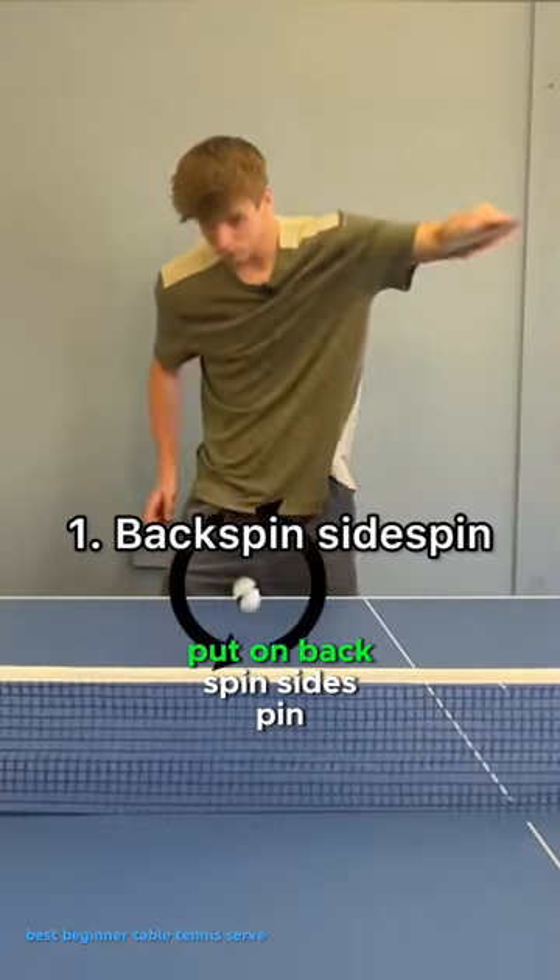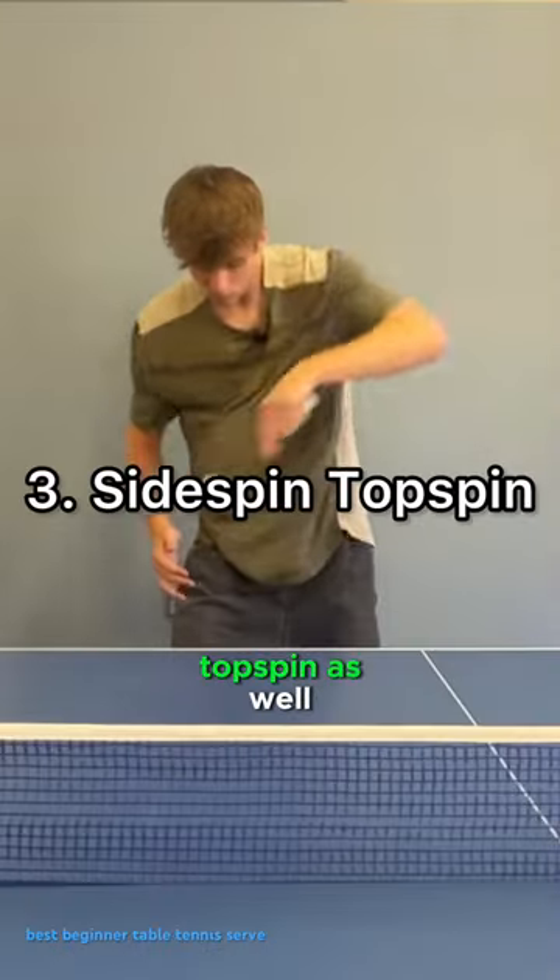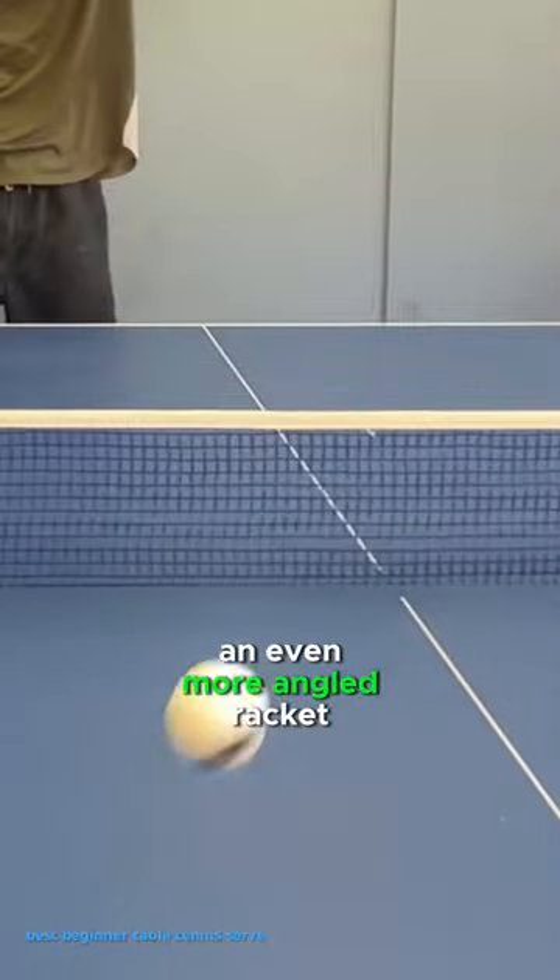Have a flatter racket to put on backspin, or sidespin. Keep your racket vertical to put on sidespin. And then you can put on sidespin and topspin as well, going even more over the ball and with an even more angled racket.